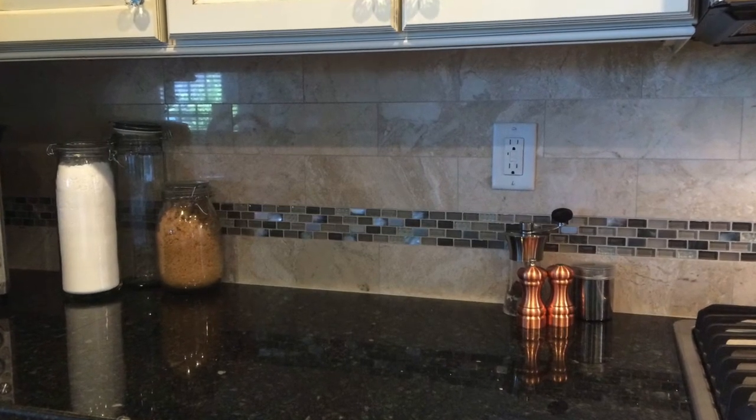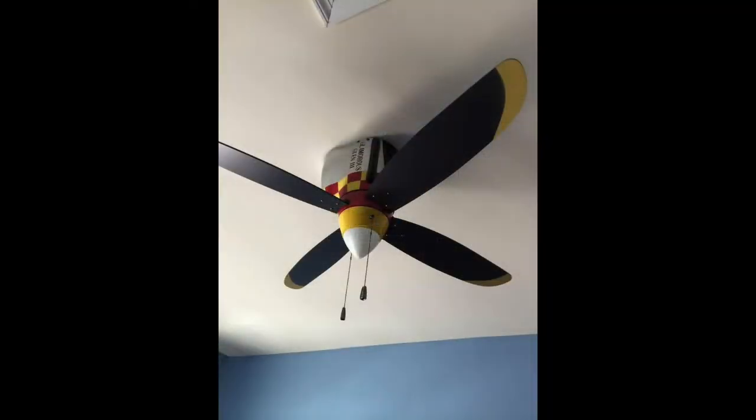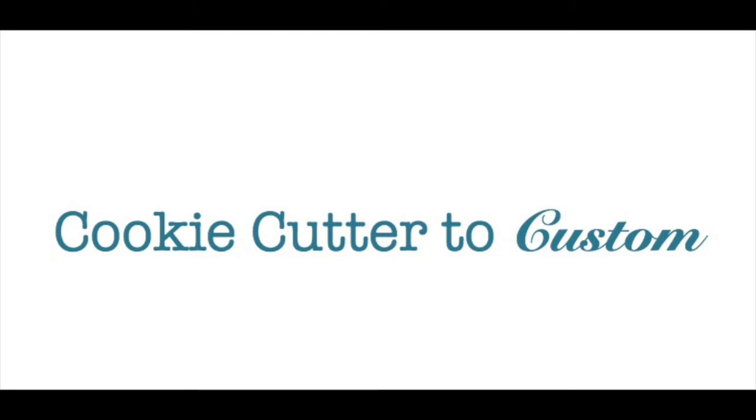This is a ceiling fan that we bought for our son — he has an airplane theme in his bedroom, kind of a classic airplane theme, and this just really fit the bill for his room. So this concludes this video from Cookie Cutter to Custom.